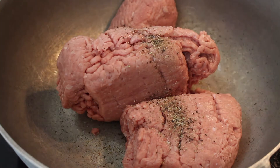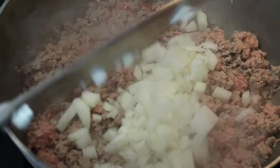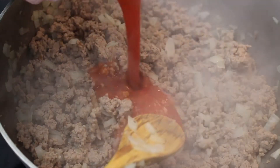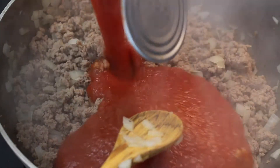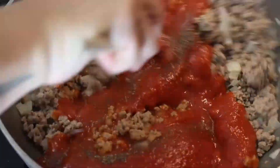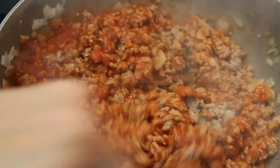You could use beef — I just had turkey so that's what I'm using. Salt, pepper, garlic powder. Once this is partially cooked, I'm going to add in the onions, then add in one can of whatever tomato sauce you like. I added a little more pepper and I'm going to let that cook for a little while while I get my noodles cooked.